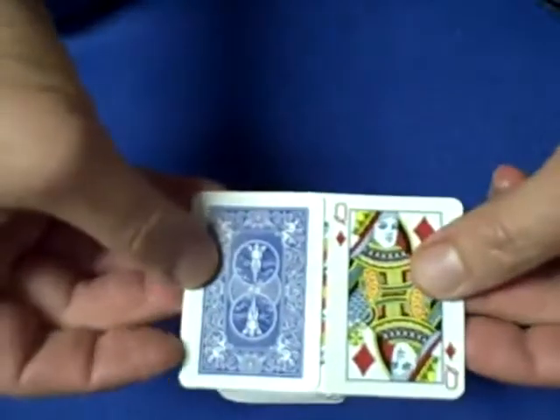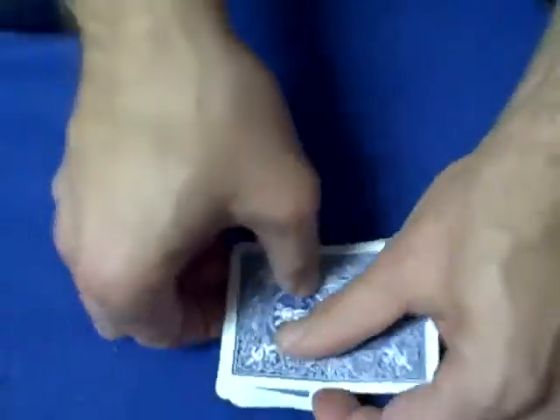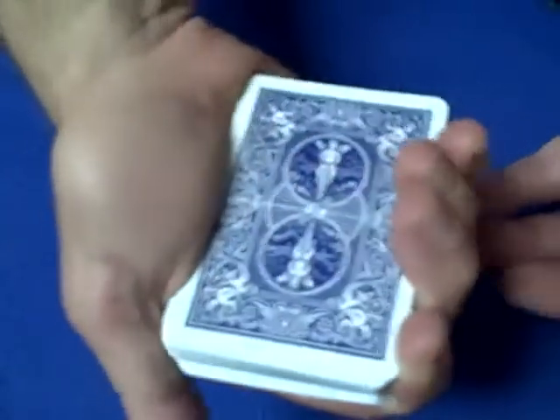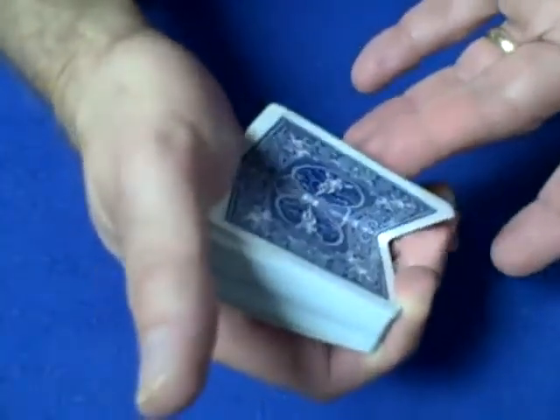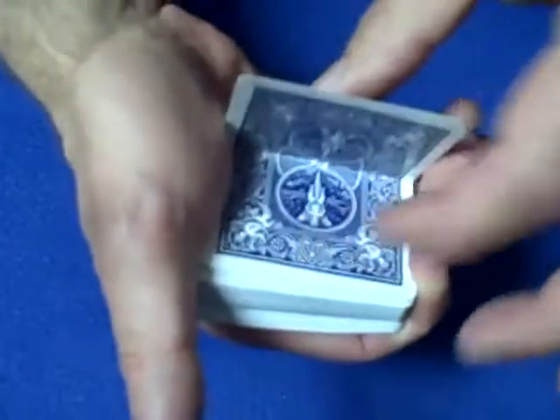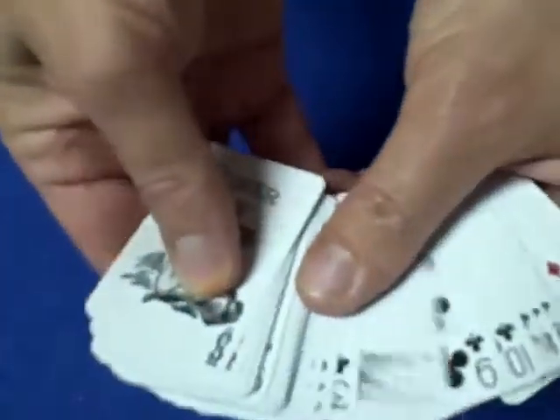Put it just like this, show the whole front of the deck right here, and it looks like you're holding an entire deck of cards. Then all you have to do is flip this over — I put double stick tape over here and here — so when this closes, there's the back and there's the front. So it's disappeared. Pretty neat little trick.